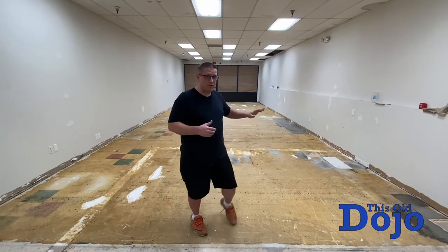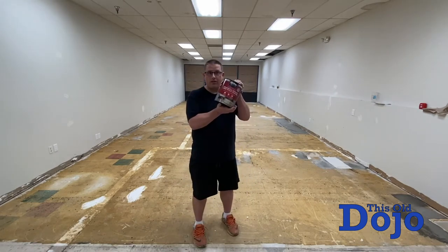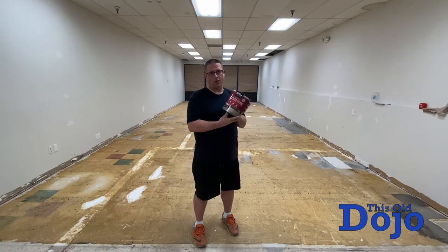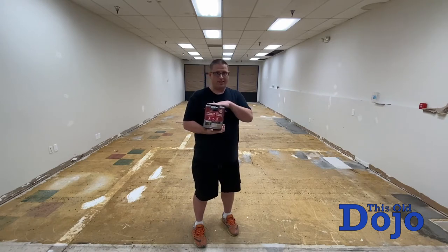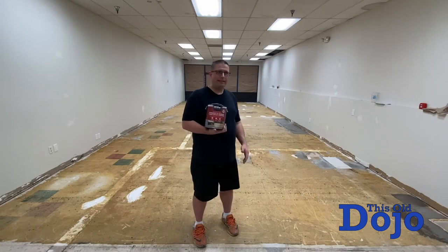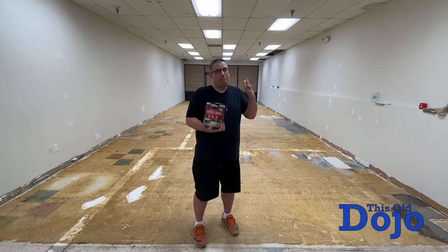Now it's time to paint because the mortar is dry. I have four gallons of this stuff — it's a concrete and garage one-part epoxy coating. Now this is not a garage, and that stuff is actually designed to go directly onto clean, un-oily cement. So we're not really following the directions, but after talking to some people, they were like, you could try.